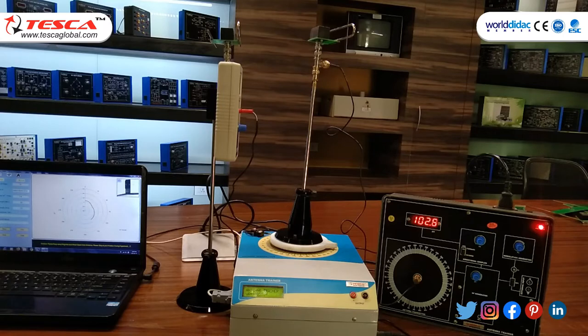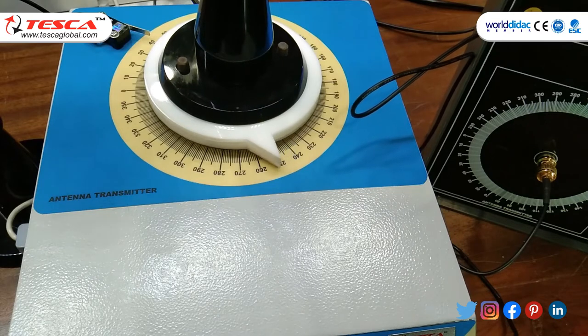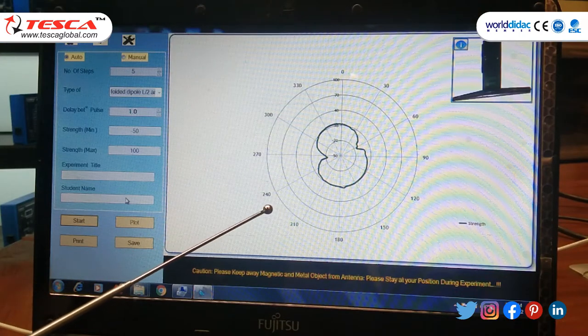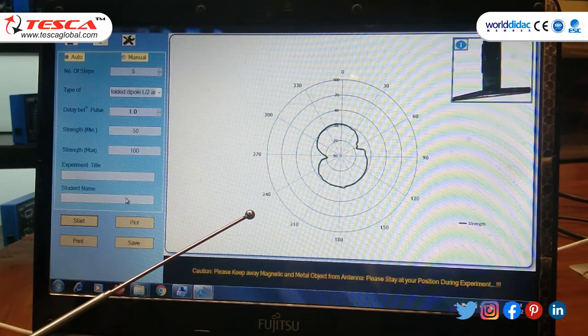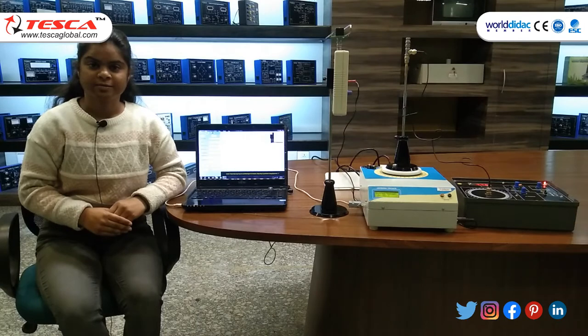Now you can see the antenna is rotating in a 360-degree manner, rotating from 250 to 260, then 270, and so on. As you can see the graph plot of the folded dipole antenna is displayed.